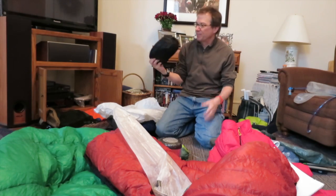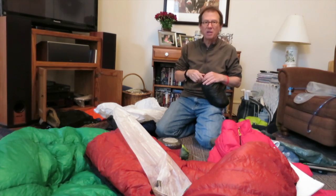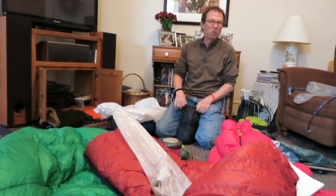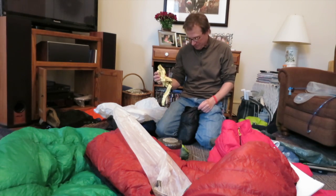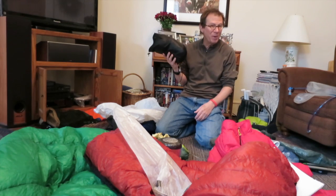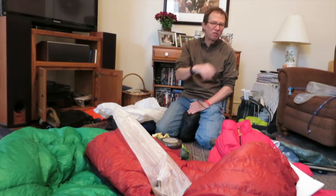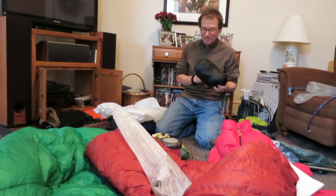I sleep in a hammock. This is a War Bonnet — that's the company — and the model is the Blackbird. It's a single layer; they sell them with double layers so you can put a pad under. I got a single layer from some guy on hammock forums — Superman. I like this because it only weighs a pound: 1.0 single layer, full bug net. The Blackbird has a little shelf where you can store stuff inside the hammock, and for a pound you can't beat that.